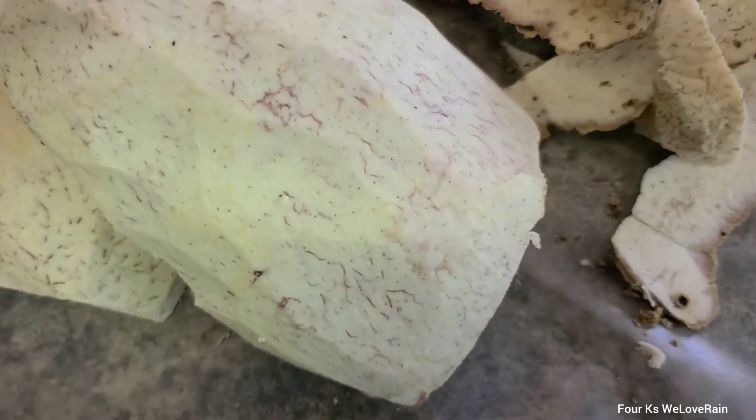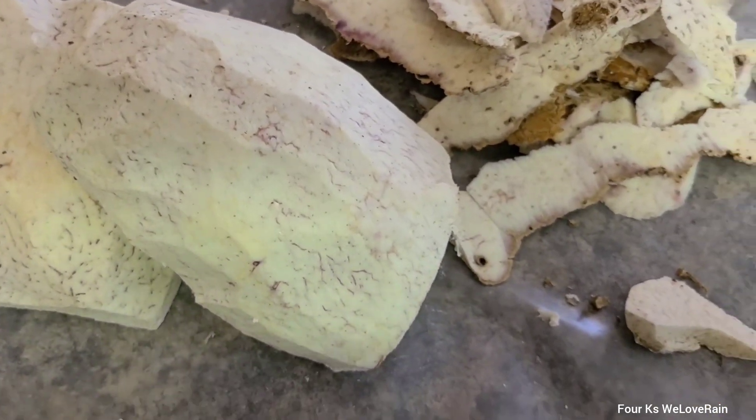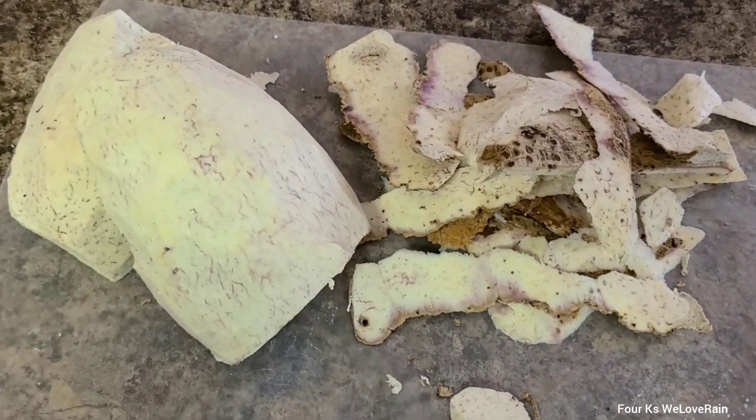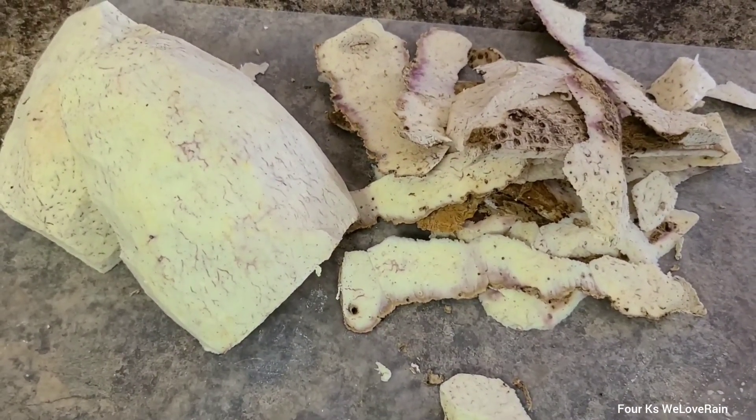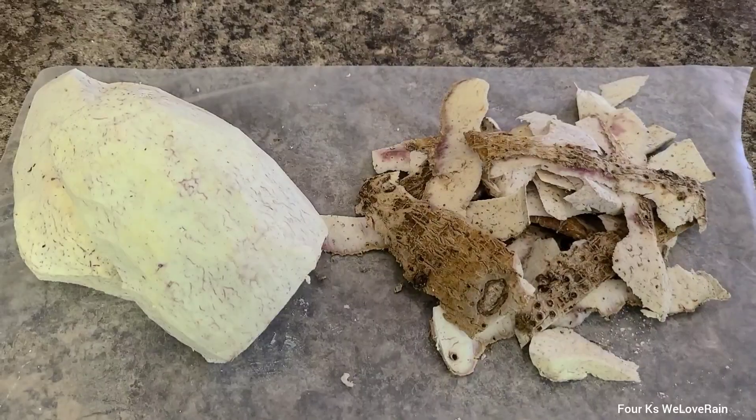This is how we do it. You want to really get everything off — you don't want to waste the taro. Give it a good rinse and it's good to go, to use in whatever dish you're going to put it in. Rinse it off and you go ahead and use it. That is how to peel taro root.